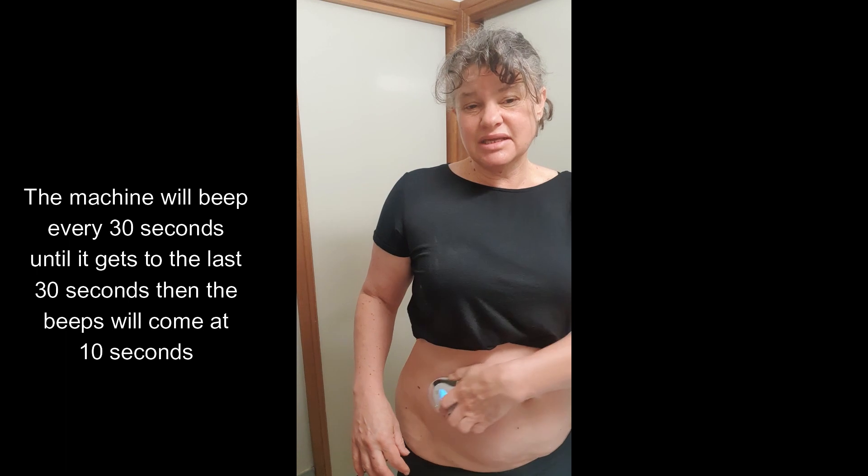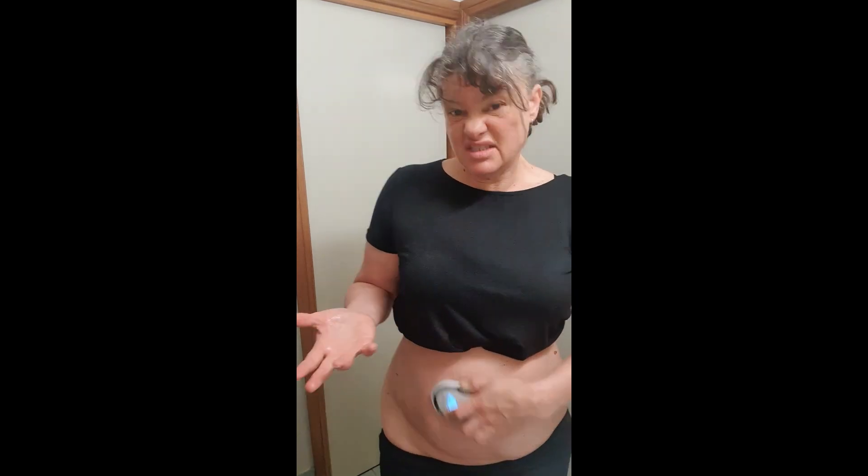The beep will be further apart — I think every 30 seconds — for the first four and a half minutes. Then it goes to every 10 seconds, faster, to let you know it's nearly finished. At the end it goes beep beep beep and you know you're done. That's a five-minute treatment.